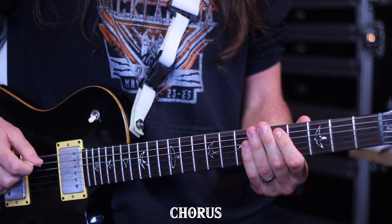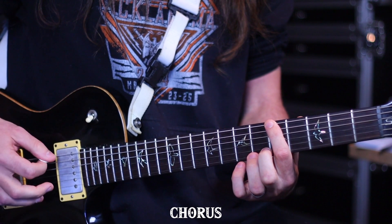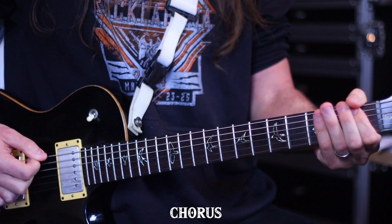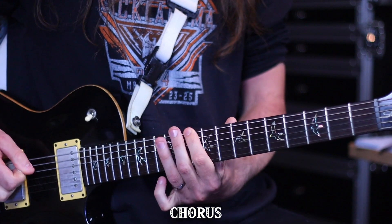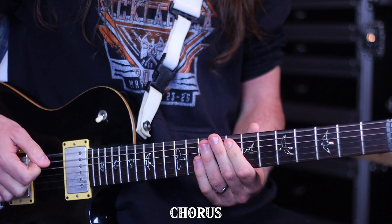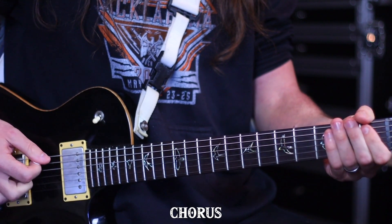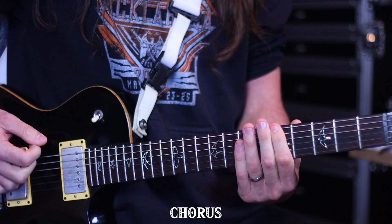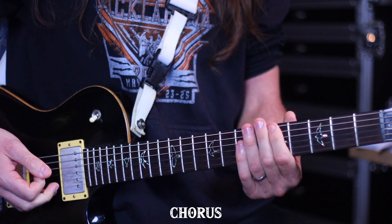There's only three notes in the chorus. It's the open C string, then it's the first fret of the fifth string, and then it's the fifth fret of the low string. The rhythm changes up a little bit. The first rhythm is this, then on the second note you play this, and on the last note you play this. And you kind of bend it very slightly at the end just to get that kind of bluesy feel.